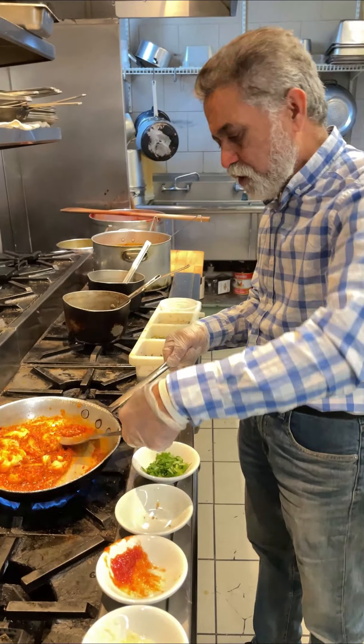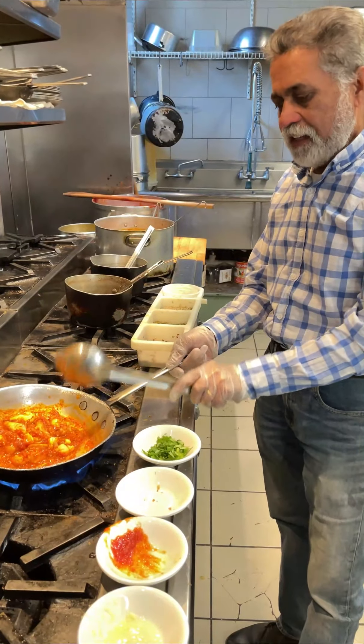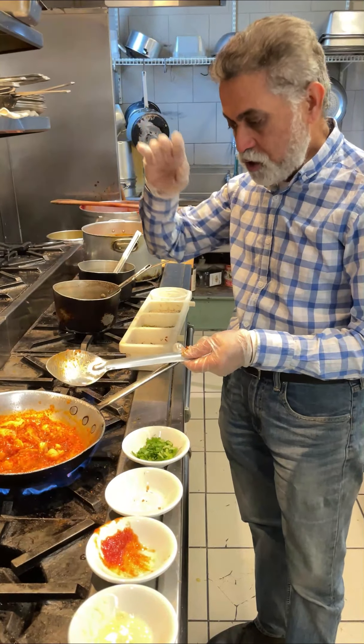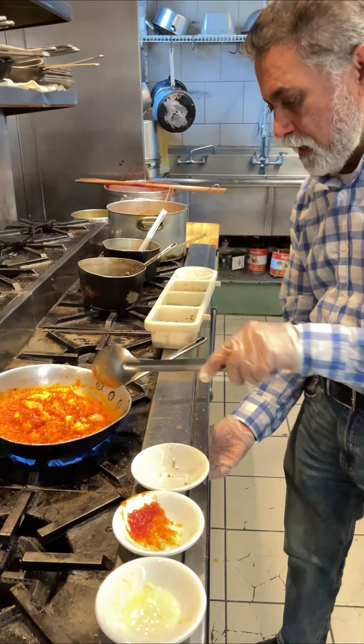The plating is key for this dish — it has to look really good. And by the way, it's a gluten-free and also vegan dish, so there's no butter or anything in there. The oil is a salad oil. Let's plate this.